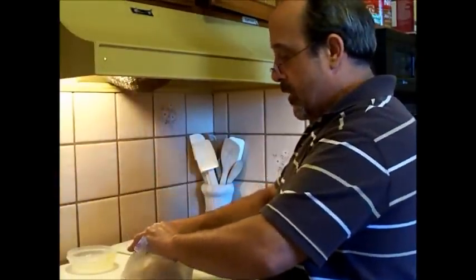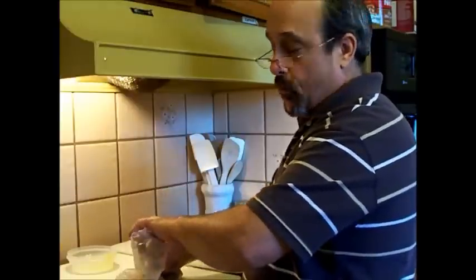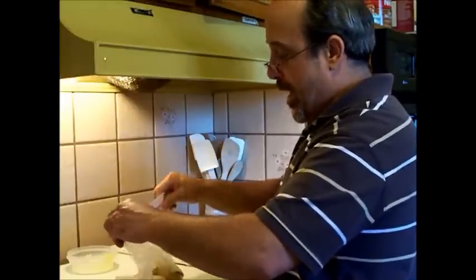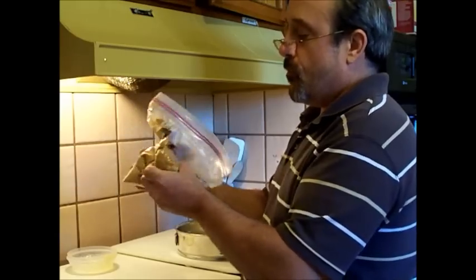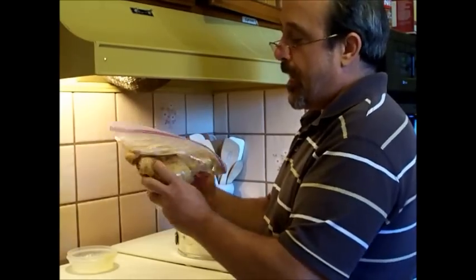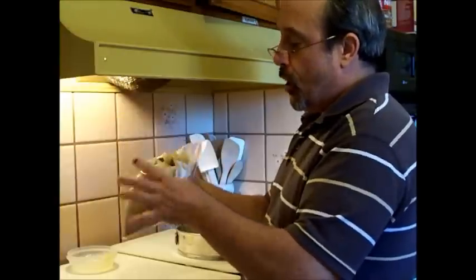Go ahead and let the air out of this bag. I use the bag as my mixing bowl because I can save it in this bag in the refrigerator, in the freezer, or just out at room temperature. It'll last for a few days out at room temperature, and it'll last longer in the fridge.